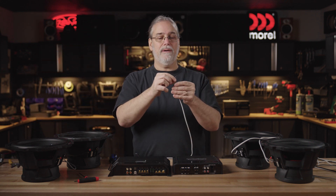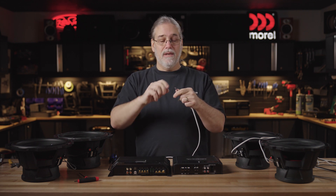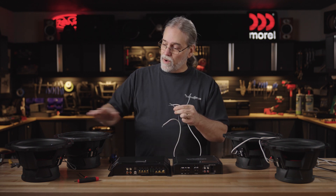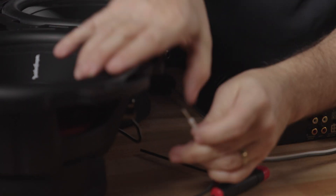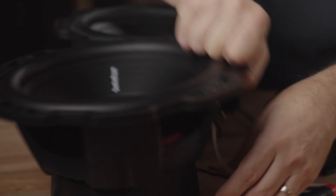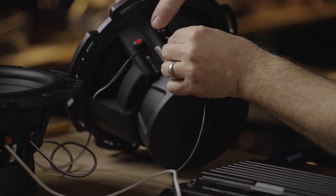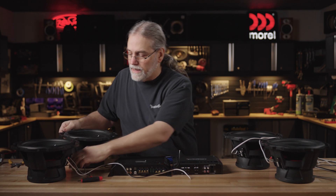So we get another set of speaker wire and we'll need to connect. Observe positives and negatives - make sure that you get all your polarity correct, otherwise your sound is going to really be bad. We've already put them in series, so this is an eight-ohm load. We're going to hook up our positive to our positive here on the first sub, and our negative to our negative on the second sub.